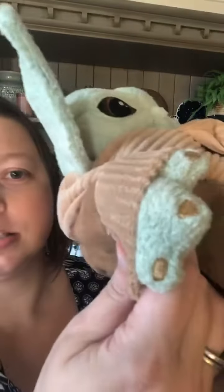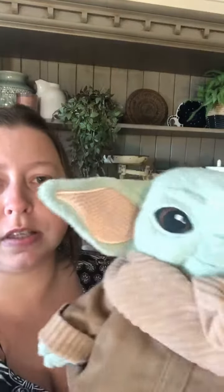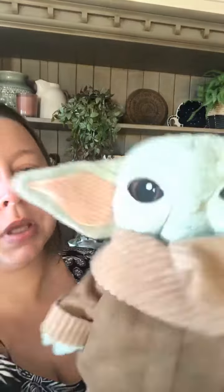Look at his little hands. They have a lot of detail, actually. I'm surprised at how much detail these things have. But yeah, he's super cute. All right, thanks heaps, guys. Bye.